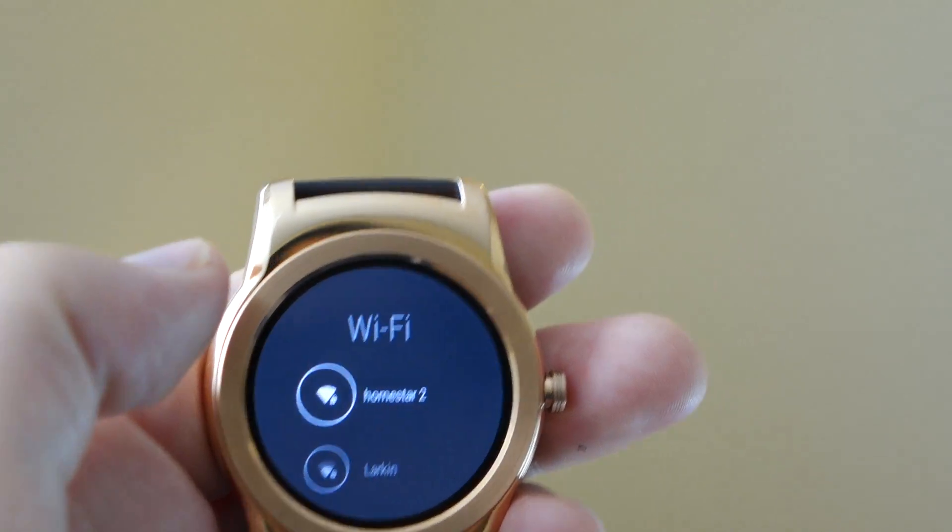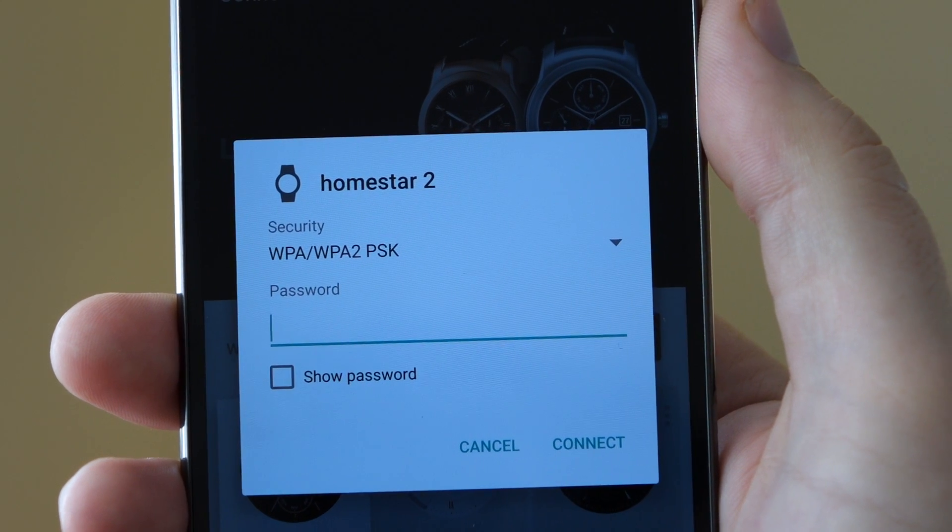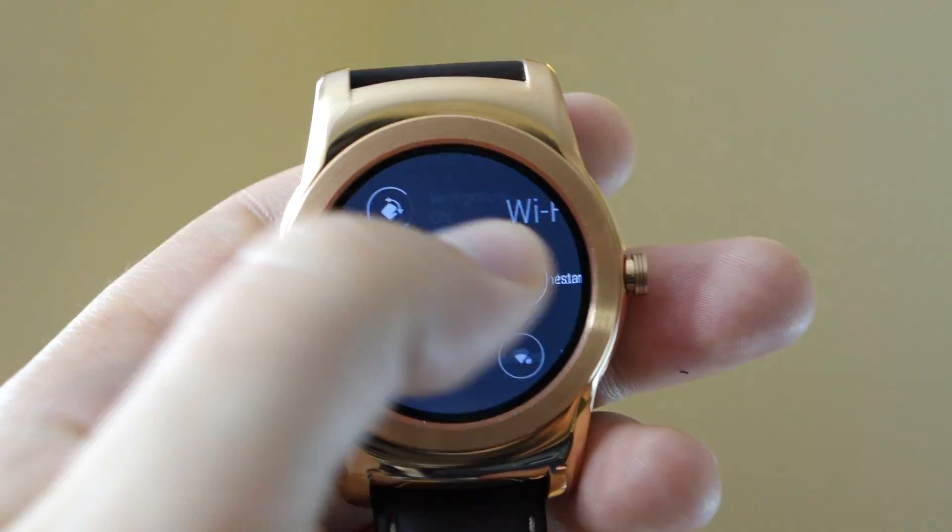We'll have to enter our password. You tap 'open on phone' and then, if I put my phone up here real quick, you can see it's asking for a password. At which point you would connect to the Wi-Fi network in question and then you'd be connected.